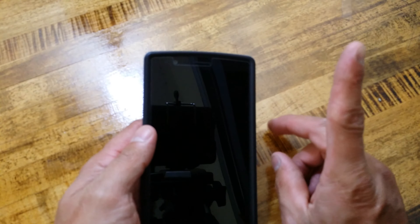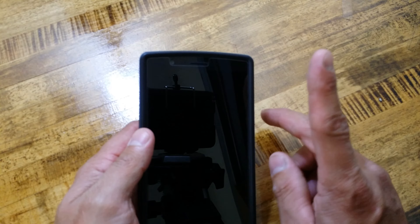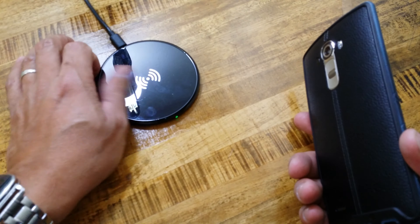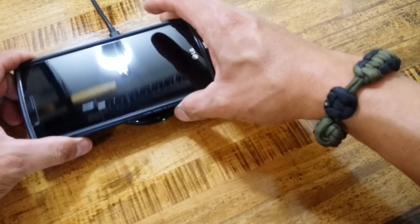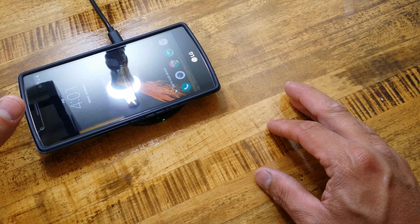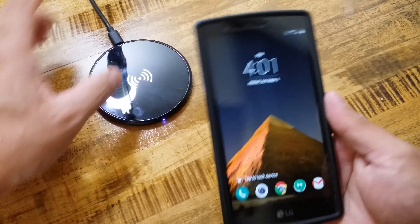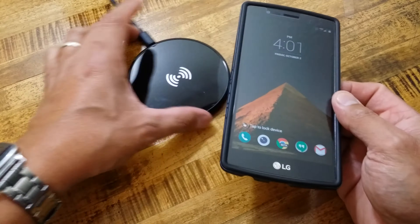I will add the annotation up here in the right corner if you want to see how to do it. I have my wireless charging pad here — it shows green right now. Once I put the device on it, it starts flashing purple and green and it shows that it is charging.